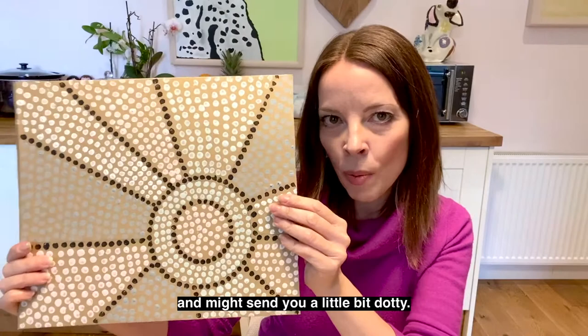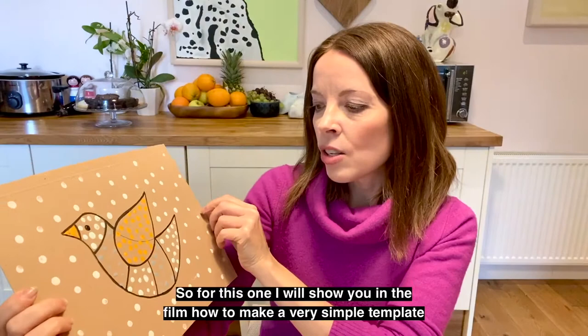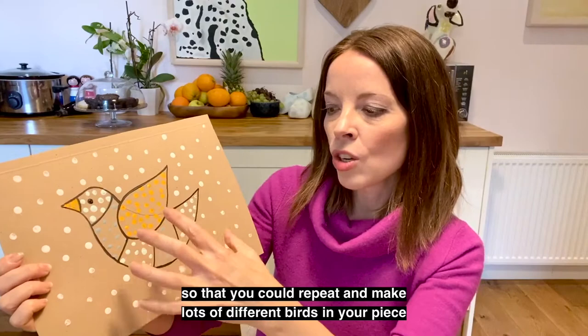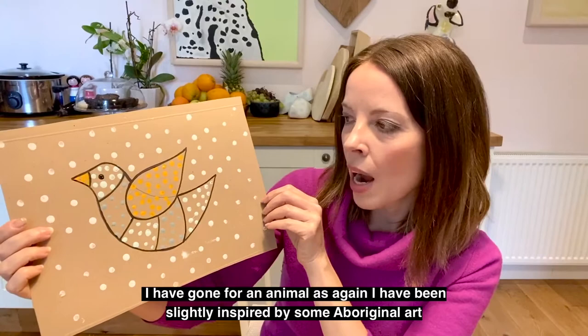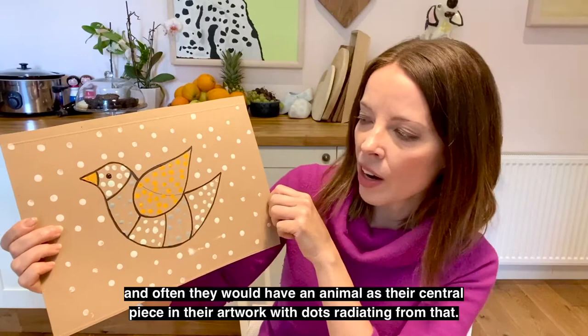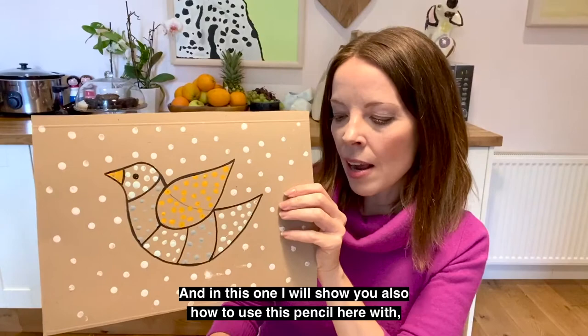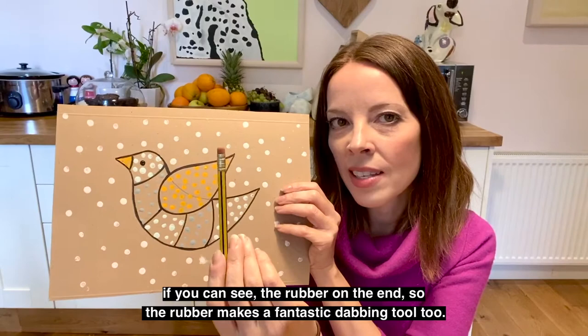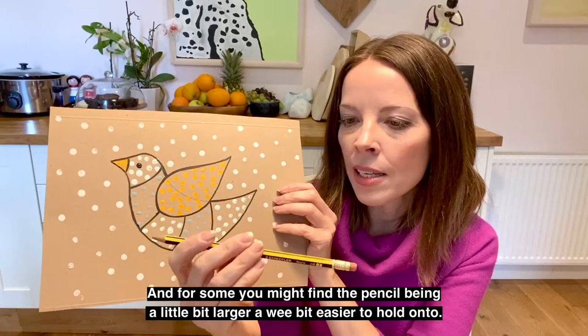This one does require a bit of patience and might send you a little bit dotty. I have a second example that's a little bit looser, again created on a sheet of recycled card. For this one I will show you in the film how to make a very simple template so that you could repeat and make lots of different birds. I have gone for an animal, as I've been slightly inspired by Aboriginal art where they would have an animal as their central piece with dots radiating from it. The dots are much looser and not so tightly packed. I'll also show you how to use a pencil with a rubber on the end as a fantastic dabbing tool — which some might find a bit easier to hold.